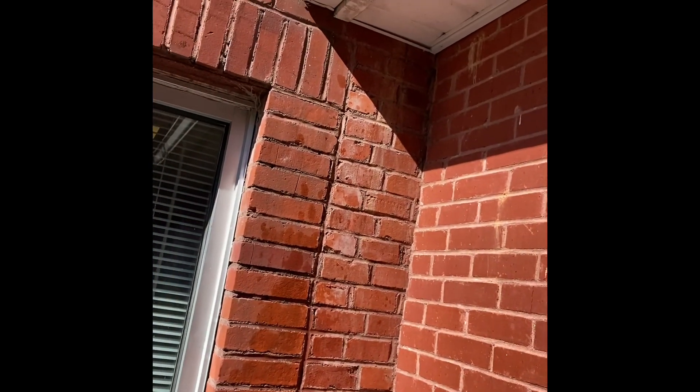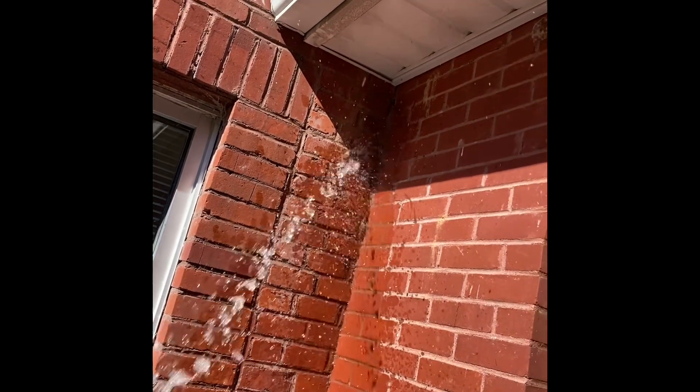We're going to figure this out today. I've been here four times now — this is the first time that I've done a water test. But it stops today. Next, we're going to spray the brick right there. About to hit the brick. I'm going to spray this for about five minutes and we'll see if anything shows itself.